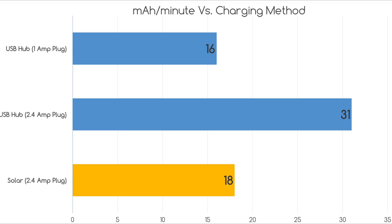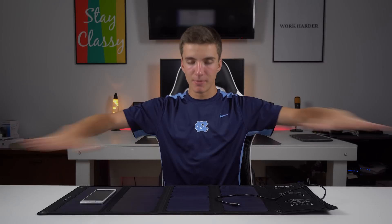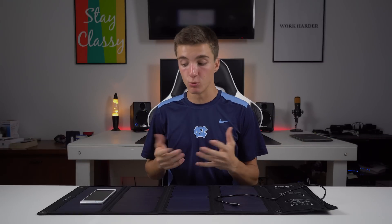That was by no means a scientific test — there were definitely other variables. Sunlight was a variable, timing wasn't exact to the dot, and other things were plugged into the power strips. But this wasn't meant to be super exact; it was just to see if this could be a practical form of charging. Based on those results, absolutely yes. It's not going to charge as fast as a full 2.4 amp wall outlet, but it is charging faster than a 1 amp wall charger, and that alone is very interesting.